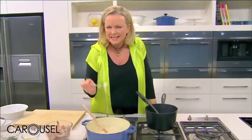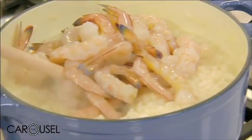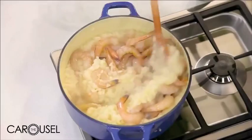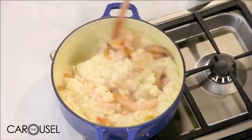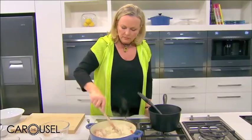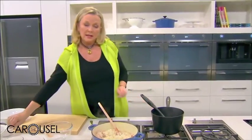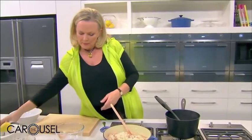It should still be a touch al dente, or firm to the tooth. I've got some prawns that are peeled and deveined and these will actually cook in the risotto — they don't take very long at all. I'm only going to season this now because you never know how salty a stock is. Having tasted that, I can see it needs quite a bit of salt, and I find seafood does need salt and some pepper.